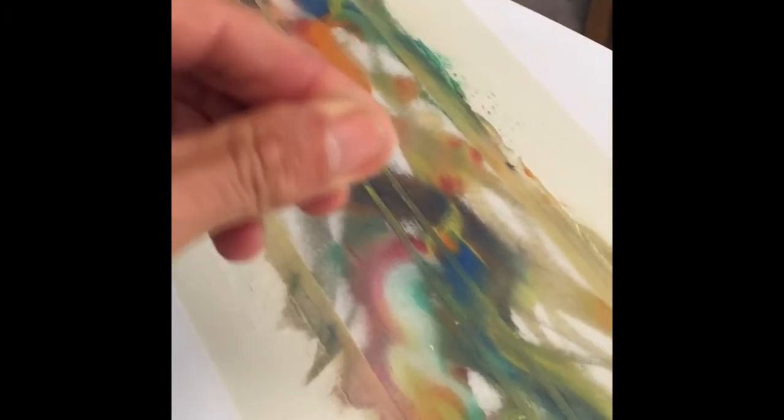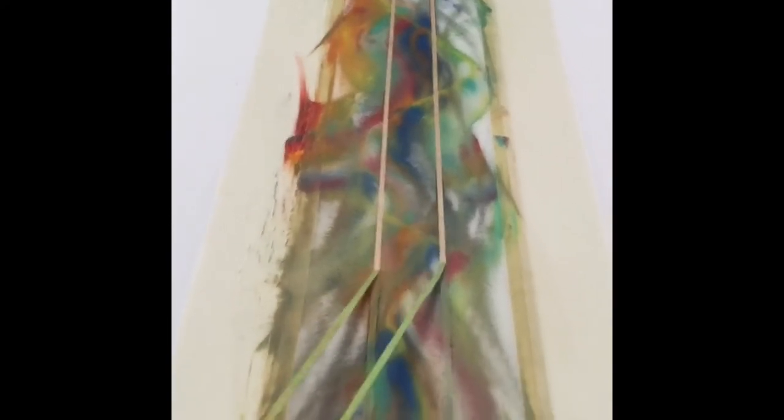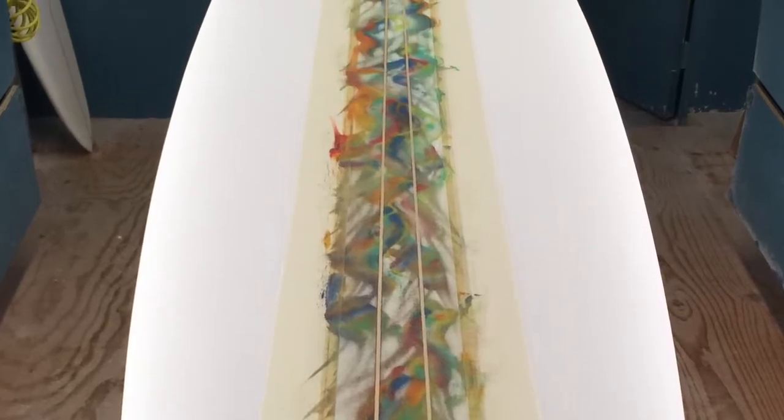I always enjoy this part. This is a wedge stringer by U.S. Blanks. Peeling off the tape so the stringers will show through over the paint. These are acrylic paints — water-based paints, which is very important for glassing purposes because oil will not work.